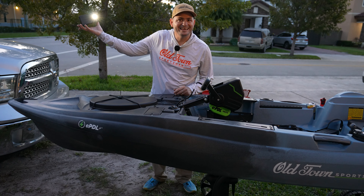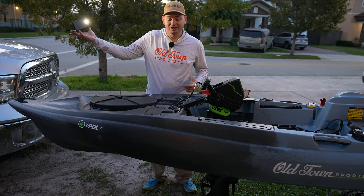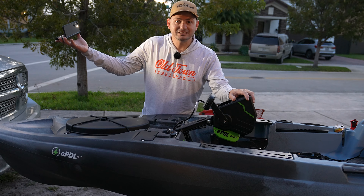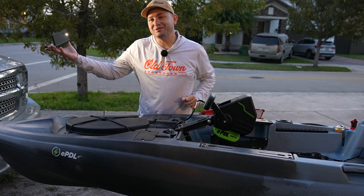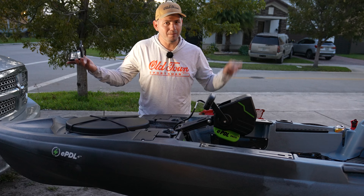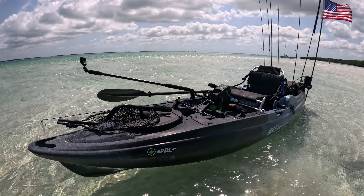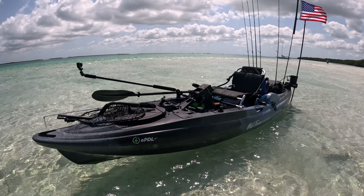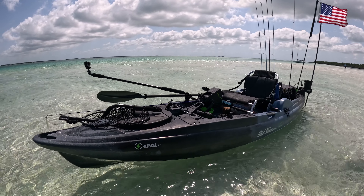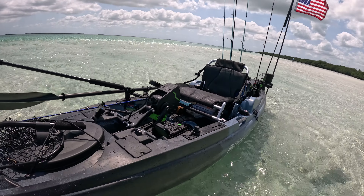Who am I kidding — I still have probably two hours of setting up. It's probably seven o'clock but it's already dark, so let's go ahead and put this thing on the truck. Tomorrow is going to be an epic day. The full walkthrough video, Alix style, is coming up now from the water — this is the brand new Old Town EPDL Plus Big Water.